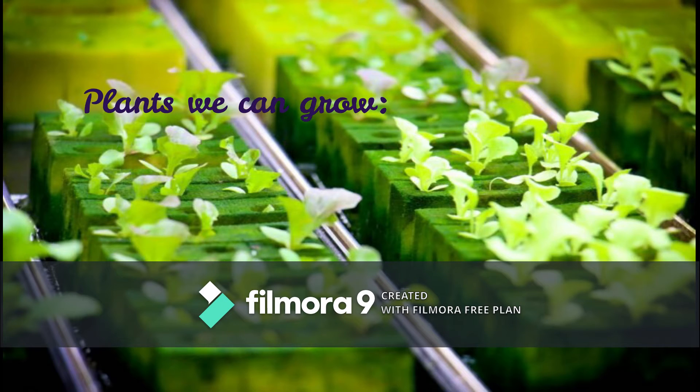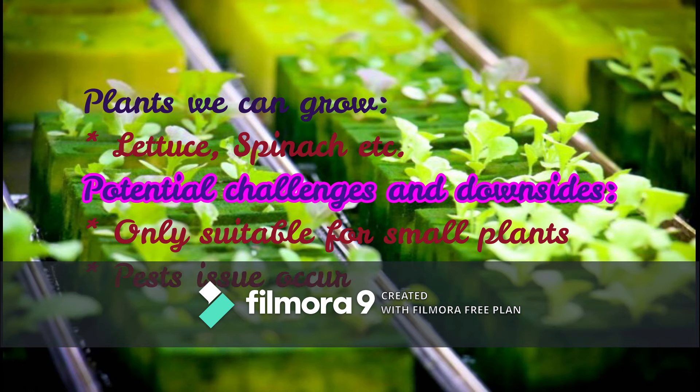Plants that we can grow through this method include lettuce, spinach, and others. Potential challenges and downsides are that it is suitable for small plants only, and pest issues can occur.